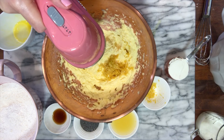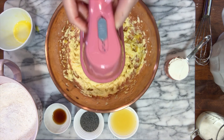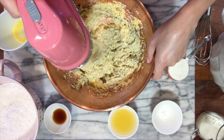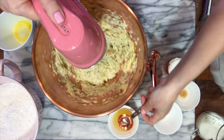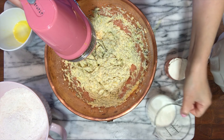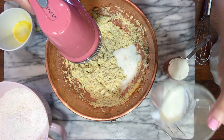Then I'm gonna add the eggs — three eggs, one egg at a time — and mix until everything comes together nicely. Now I'm gonna add some flavor with the lemon zest, the poppy seeds, vanilla extract, and the lemon juice.